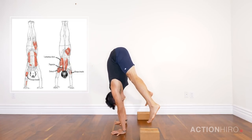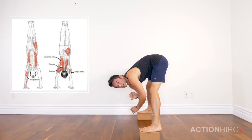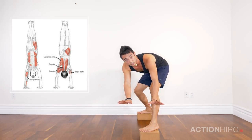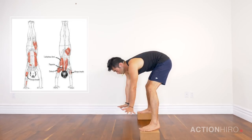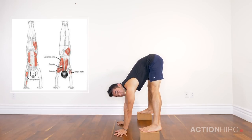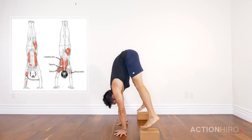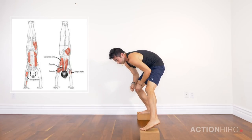Here is an example of a planche straddle handstand versus really pressing in and trying to keep the shoulders over the wrists. If you're having a hard time keeping your shoulders that far back, turn your hands out so that your index fingers are pointing directly forward, or even the space between your thumbs and index fingers. Turning the hands out to the side gives you a little more space to press into the ground and find more openness in your shoulders.